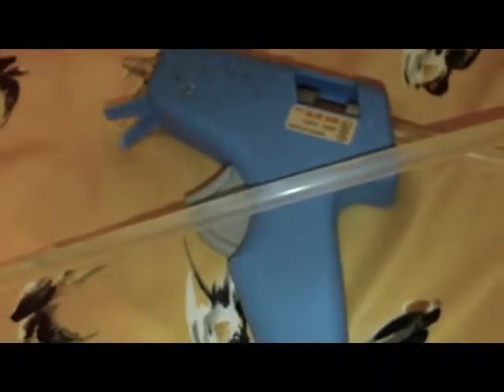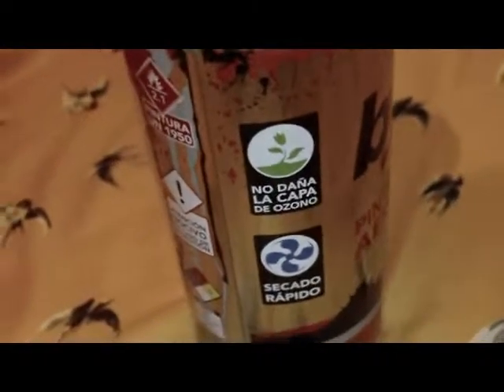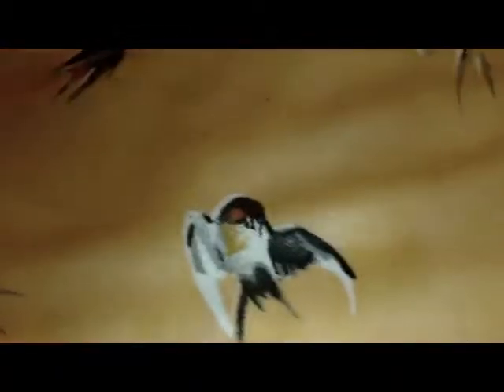Tijeras, plástico grueso, grapadora, cola de silicón y barritos de silicón. Pintura en aerosol del color que a ti más te gusta — yo voy a utilizar dorado. Y por último, pomponcito. Estos son miniaturas y tú puedes utilizar del color que a ti más te gusta.